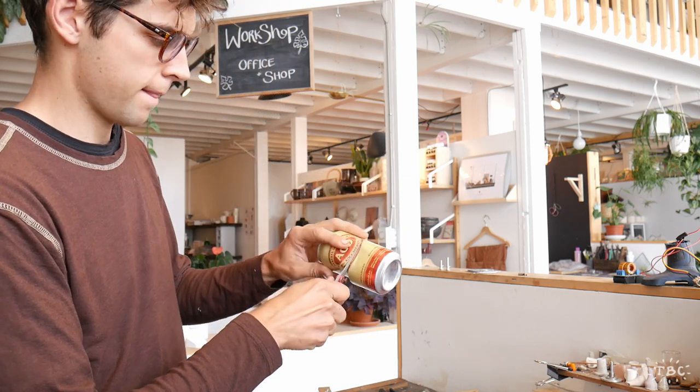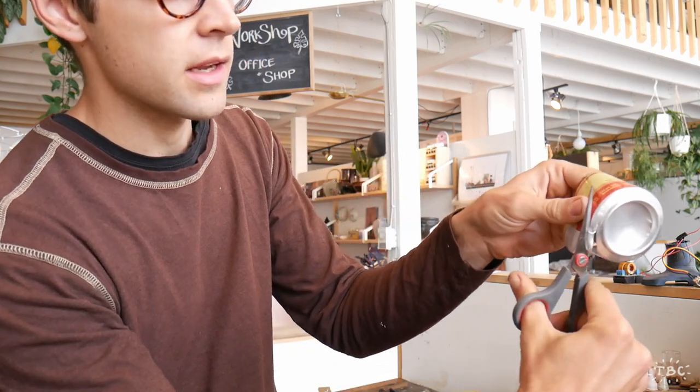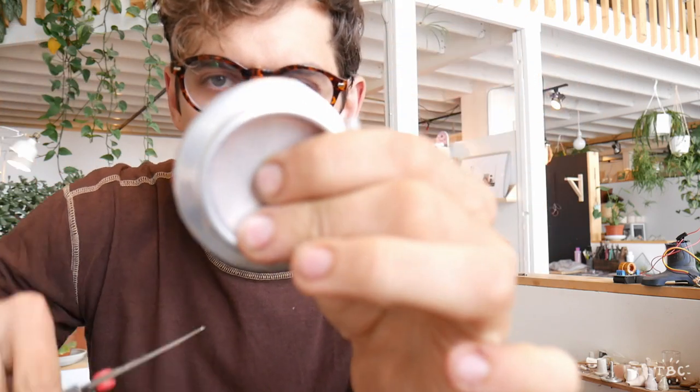Now we're going to cut this can in half. Now that we have our can halved, the next step is very simple. Take your scissors cutting up until we get to just past this curve here. Then cut around the can just along the base, so you will have just the bottom section of the can remaining. Try to keep as straight a line as you possibly can going around in a circle.